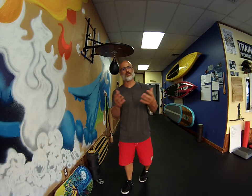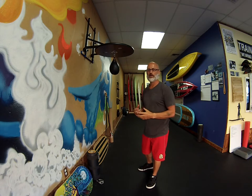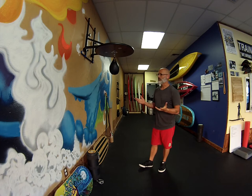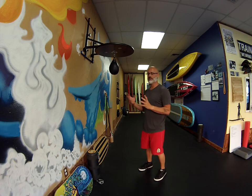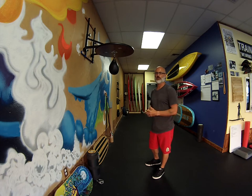Hey guys, just test running this Hero 3 we just got, kind of see what kind of video we can get and film in our training videos. So I figured I might as well do a little bit of training in between and kind of share some information out there about what we do here at Cross Up.